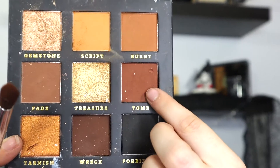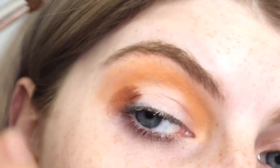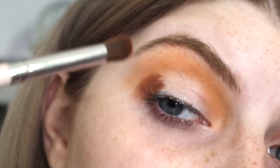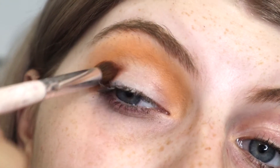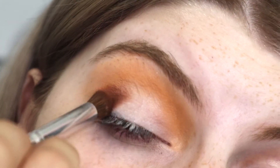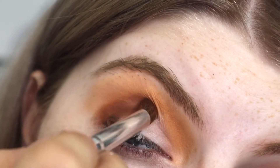And then I'm going to take Tomb, which is this dark shade right here. Put that right on the outer corner. As you can see it's kind of coming off, so I'm packing it on and then I'm just going to slightly kind of buff it into the crease. Just about halfway.